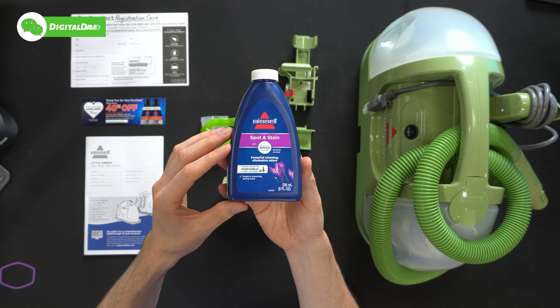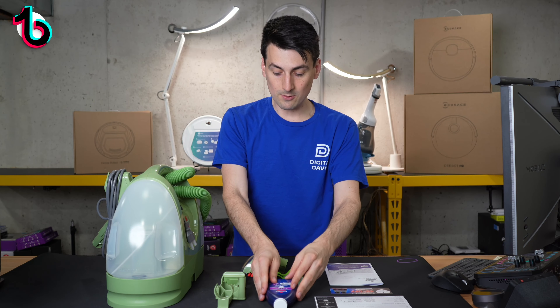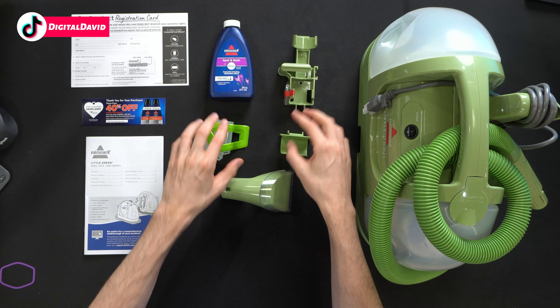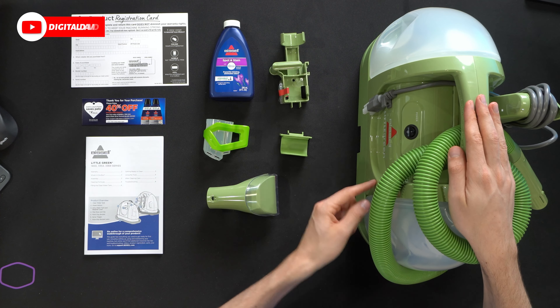Next, you can see we have the included cleaner — we have the Spot and Stain with Febreze. Then you can see all the different accessories, parts, and pieces that we have right here. And lastly, we have the Little Green itself.